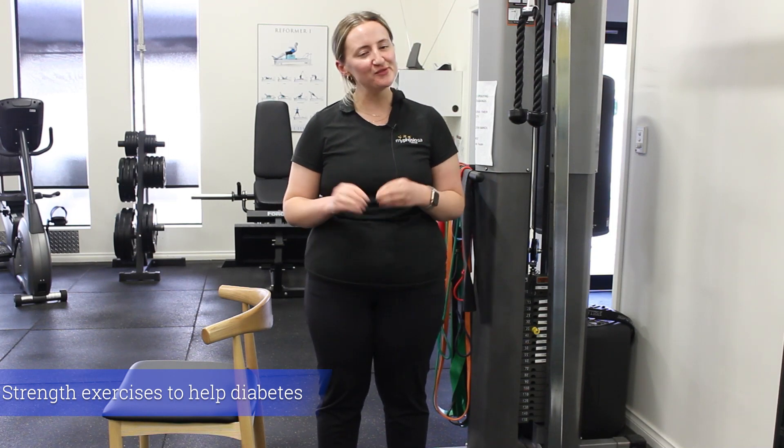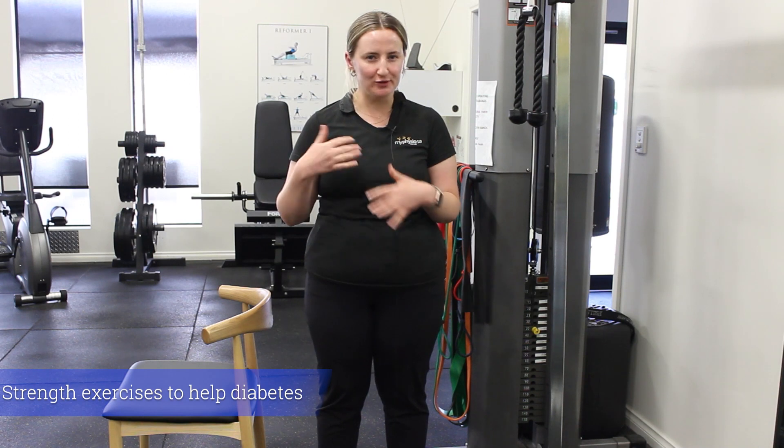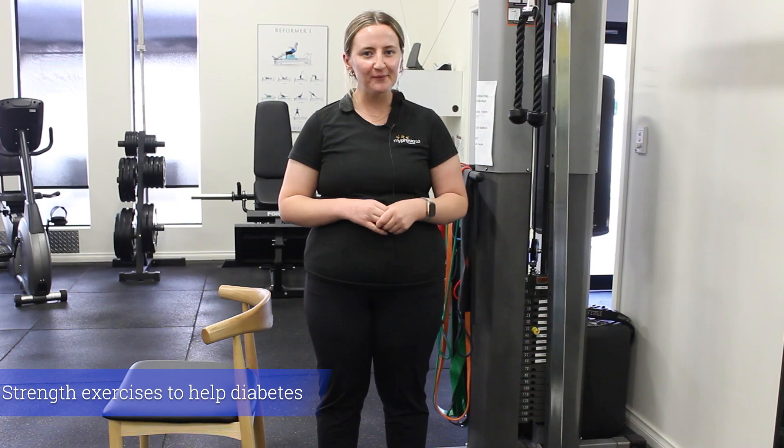Thanks for watching guys, hopefully that's a little bit helpful just to get you started. If you're looking for a bit more individualised programming or an extra challenge, you're more than welcome to come in and see one of us at one of the clinics and we'll be able to help you out.